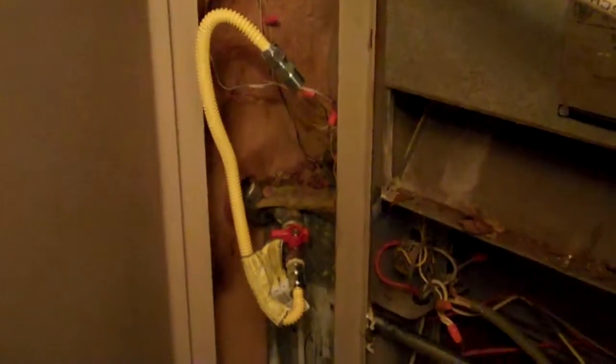This is the main heater, and the gas hookup did not meet regulations, so a whole new valve and line had to be put in with the solid straight line there.